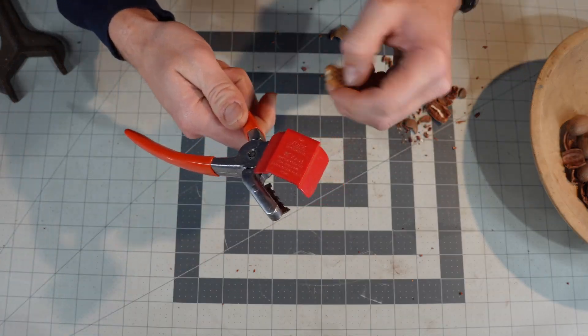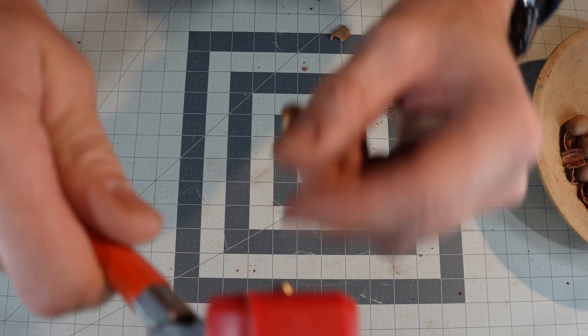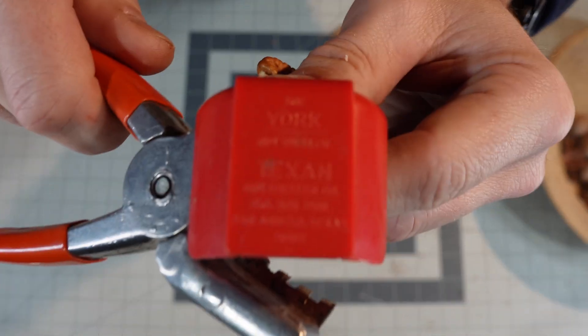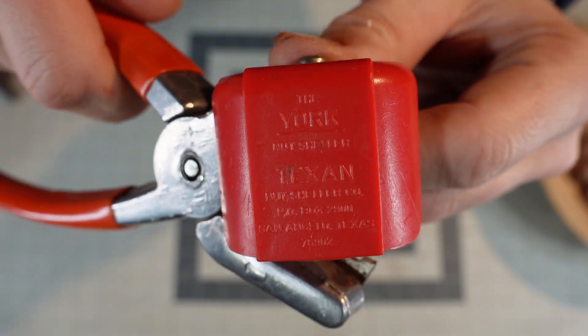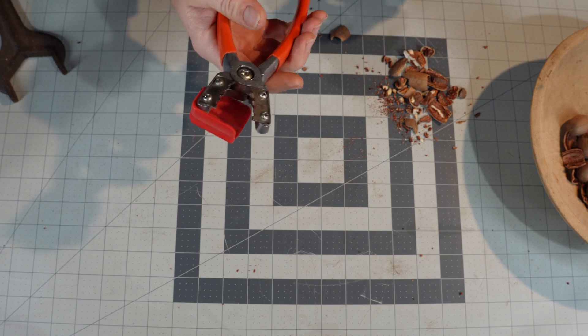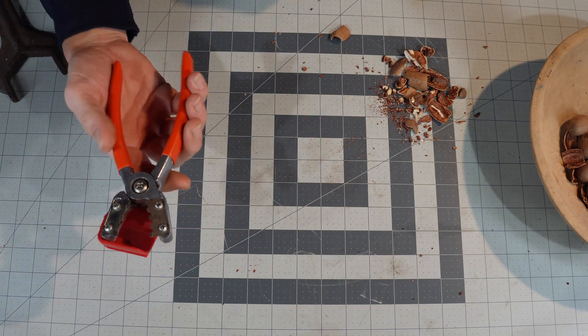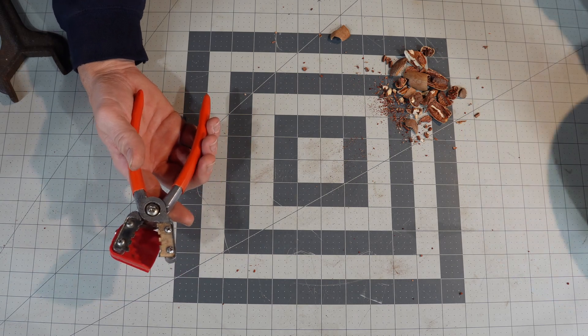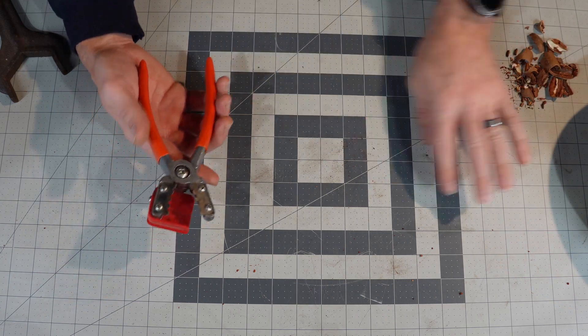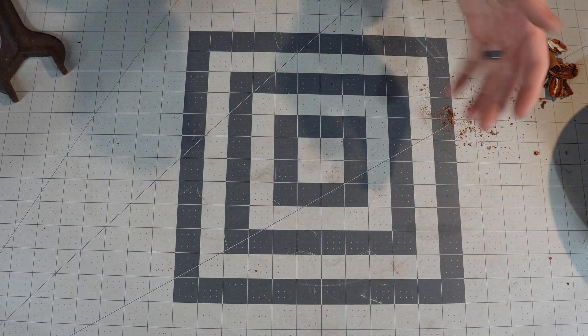This is made by Texan — the York Nutsheller. You can get these on Amazon; they're only like 15 or 20 bucks. They are handy. I only use them around Christmas time, but they make it a lot easier, that's for sure. And you don't destroy the actual nut inside.